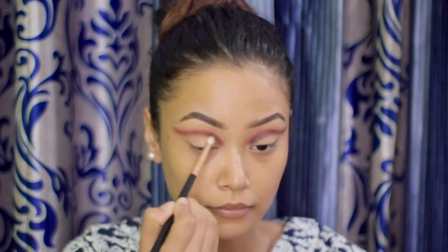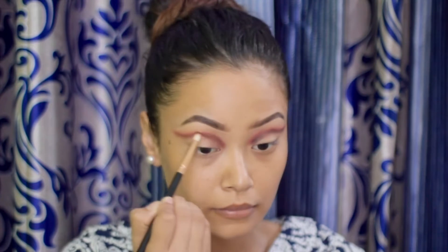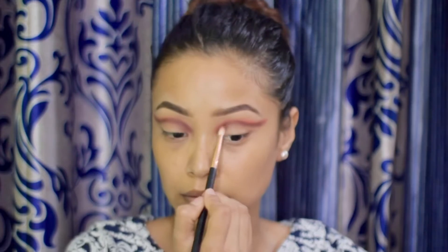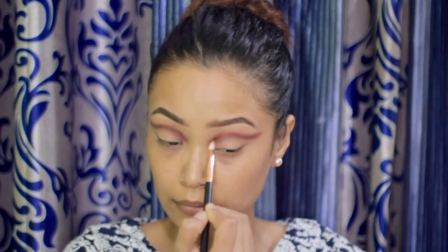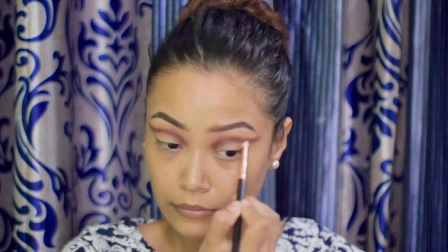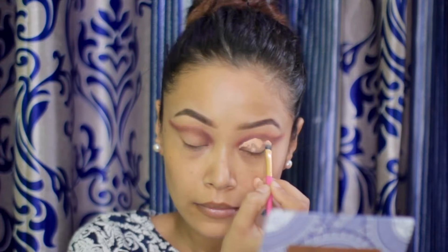Make sure that the shades are blended well with each other, so take your time to blend the eyeshadow really well. Using the same concealer, I'm going to cut my crease and using a blender I'm smoothing it out.